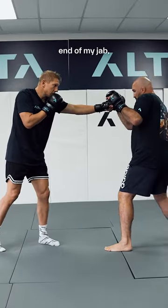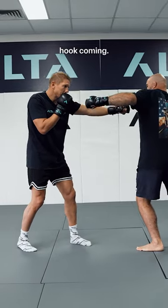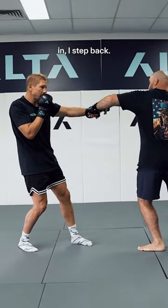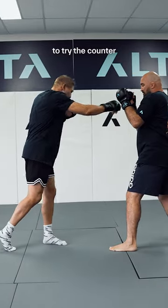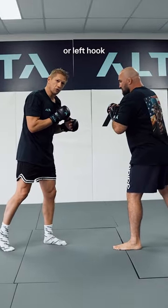Next time, right at the end of my jab, I see the left hook coming — rather than step in, I step back, I will drop this hand, and then I'll pop back in, ready to try the counter: right hand, or left hook, or move away.